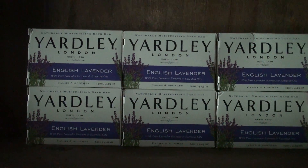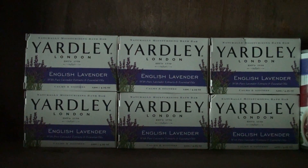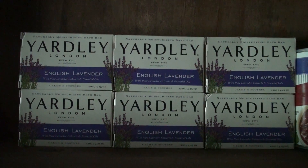This is a soap that I use and it cost one dollar at Walmart. I always take two showers a day and this is really good soap.